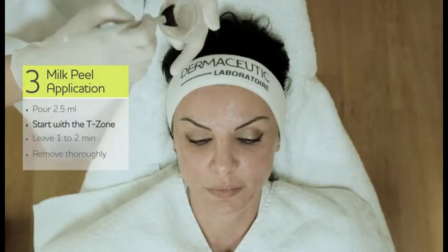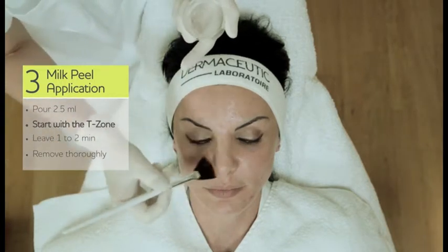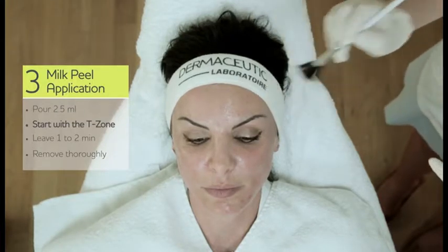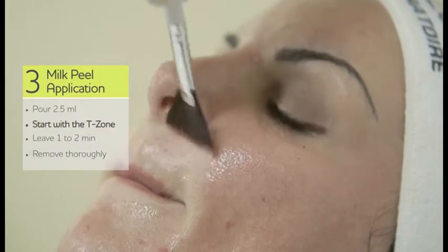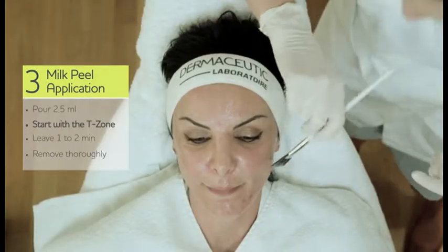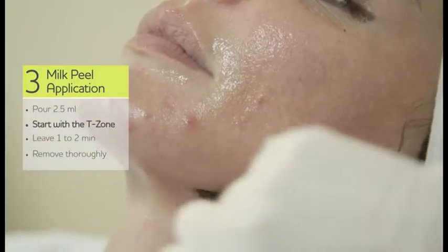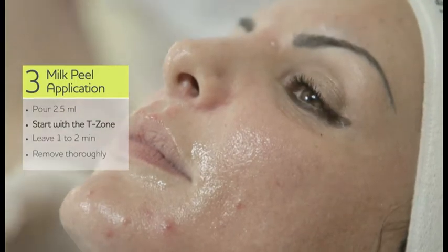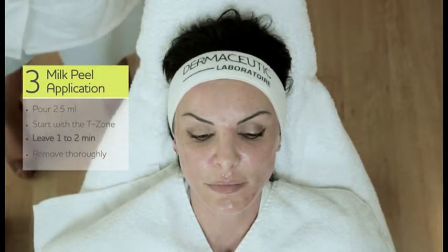Starting on the forehead, then the nose. You can go very close to the eyes, but you have to be very careful with your brush — there is no pressure. And last but not least, the upper lip. With a little bit that we have left, apply to the upper part of the neck. You could also apply Milk Peel on the whole neck and even the décolletage. Then leave it for about one to two minutes.